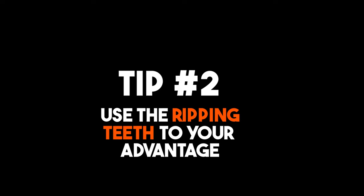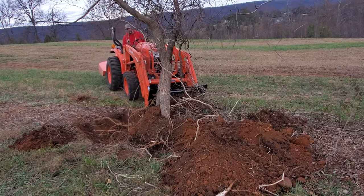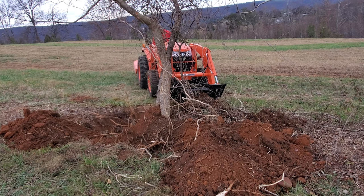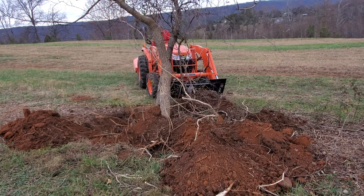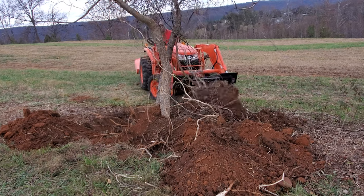Tip number two: use the ripping teeth to your advantage. Plunge the Stump Bucket into the earth and begin to lift the loader arms while backing up your tractor. Let the ripping teeth go to work and chew up the larger roots or break off the smaller roots. Most of the tree roots will simply break or be cut below the surface. Just take your time and allow the teeth to do their thing.